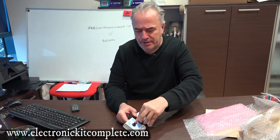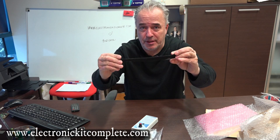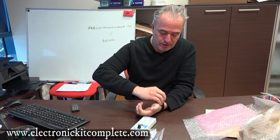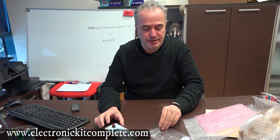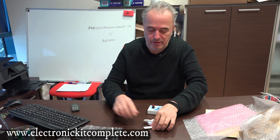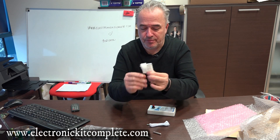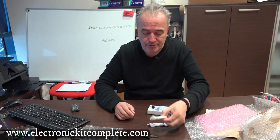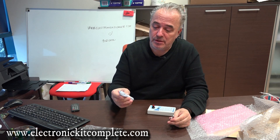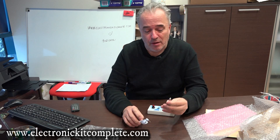Here is the double-sided velcro — it's meant to put the device on your wrist. Then there's the device itself and a little bag. In the back you will receive two cotton sleeves, two electrodes, and a factory-made cable.